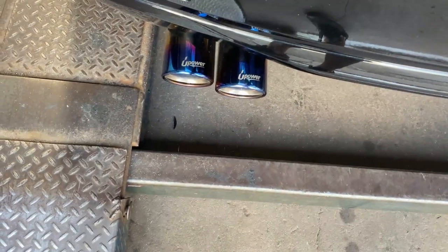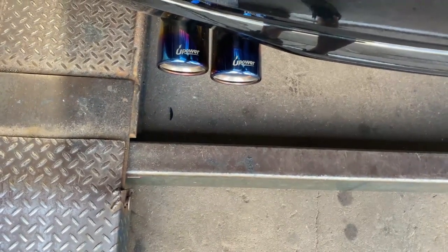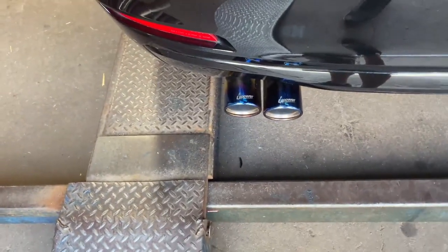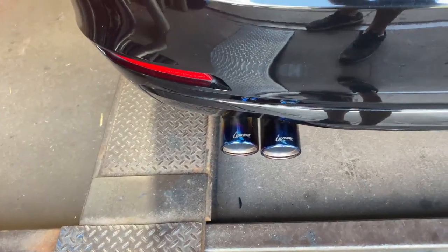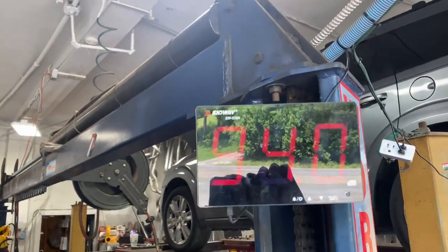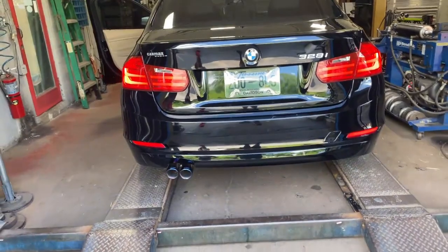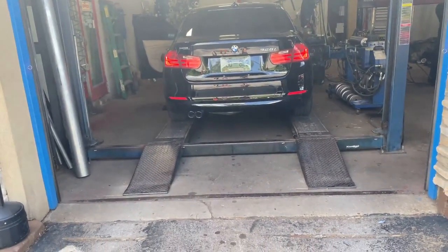Too quiet. Give it gas — fourth gear. That's the rev limiter, about 95-96. Not too bad. Want to drive it down the road, see how you like it? Back it up. I love it — it needs more. I'm done, man. I should have drove my car here.